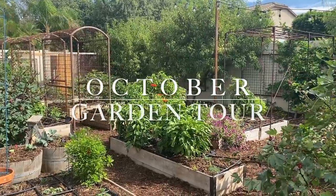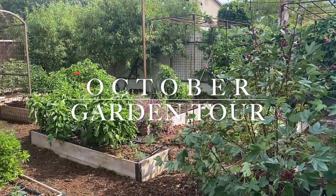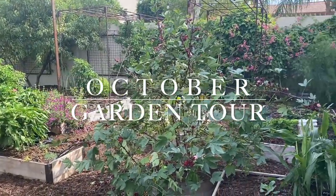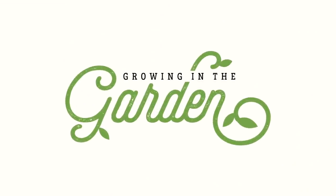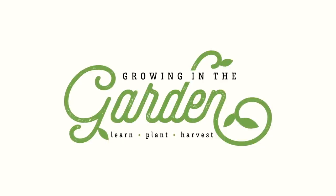It's October in Arizona and I could not be happier. The cooler temperatures are here and in today's video I thought it would be fun to do a little walkthrough of the garden - show you what's growing, show you what I've planted, and just have a good time. My name is Angela from Growing in the Garden and I love to share garden inspiration and helpful tips so you can be successful in your own garden.